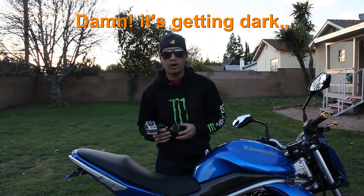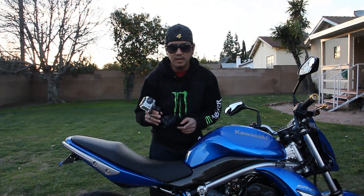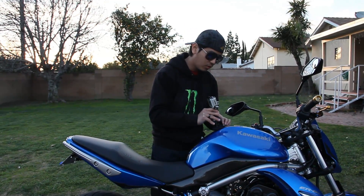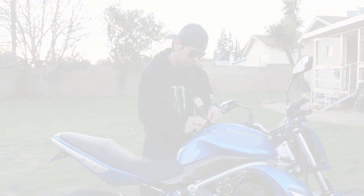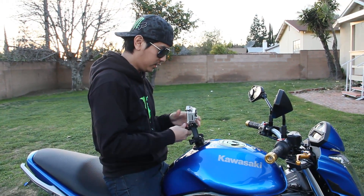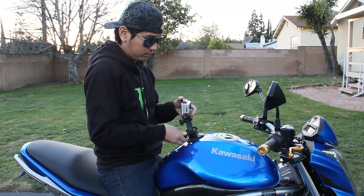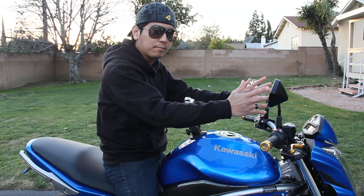Every time I want a frontal shot or a frontal view, I use the suction cup, and this is how I do it — I mount the suction cup on the tank or gas tank of the bike. After all the adjustments, it's simple. Now I have a frontal shot.